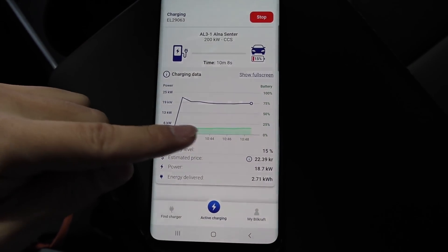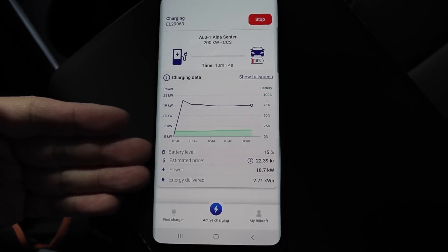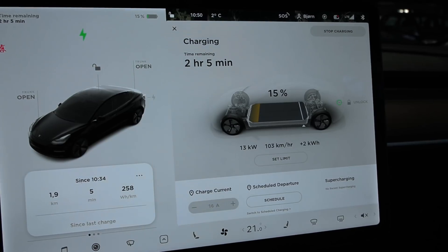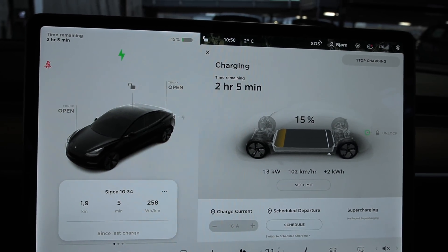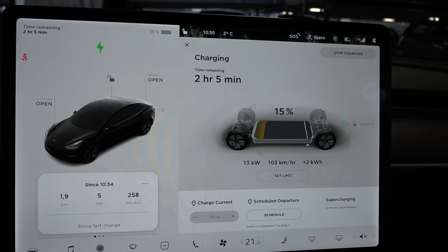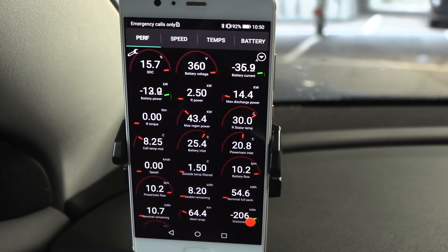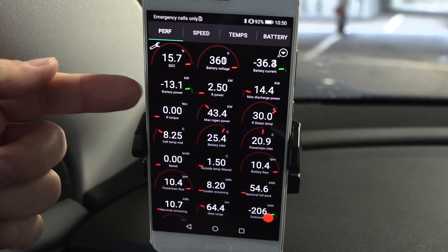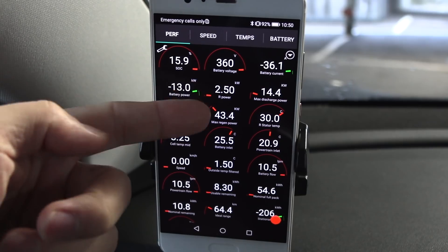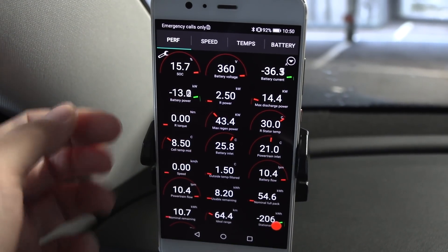We've been charging for 10 minutes and the charging curve is quite flat — maybe a slight uphill. The EV6 for example would ramp up after just five minutes or especially after 10 minutes. Here it goes slowly up and the temperature is rising, but it takes a while for the stators to heat up and for everything to build up heat. You can see the inlet is at 25 degrees — much higher than the battery — so it's trying to actively heat it up.